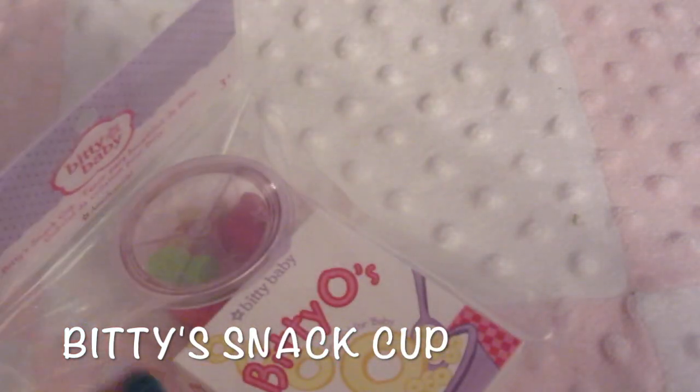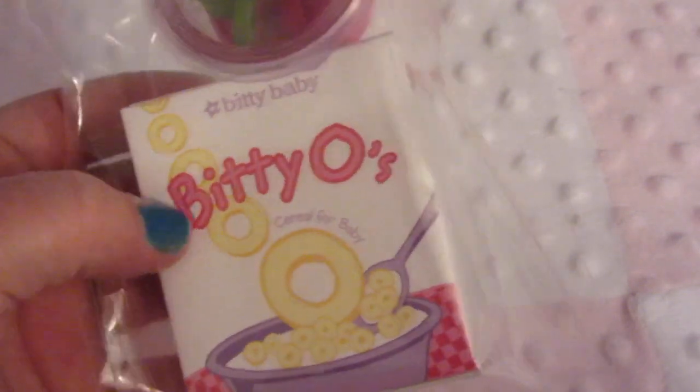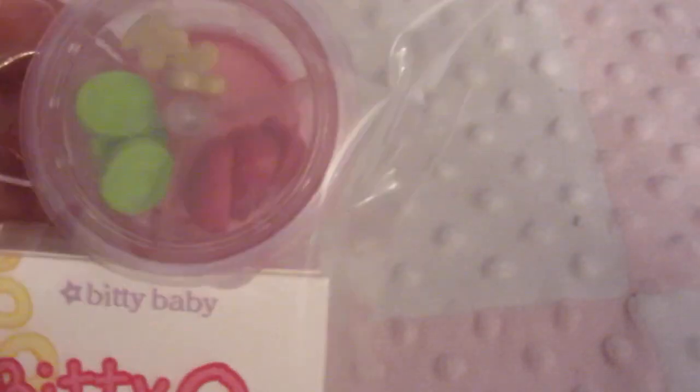I'm so excited about this. There's Biddy-O's — it looks like Cheerios, but they're called Biddy-O's. A box of cereal. And there's a cute little cup that has snacks inside. So I'm excited to open this up.